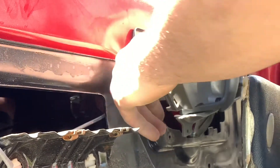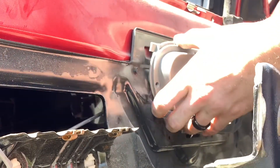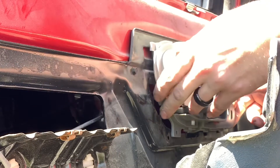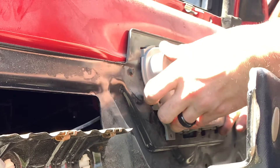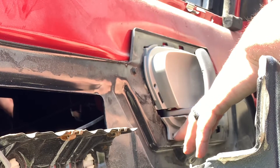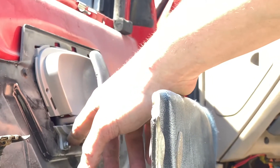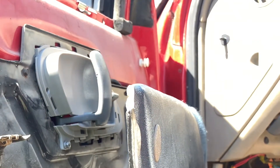There we go — now push it all in and make sure it all lines up. Once you get it all into place, push that back and put this bolt back in. You don't need to snug it up crazy tight because obviously that's plastic and that'll crack around it. Now that's in, we can go back to putting the door panel back on.